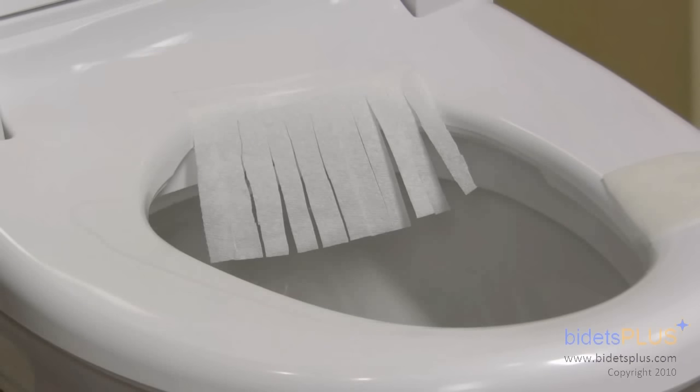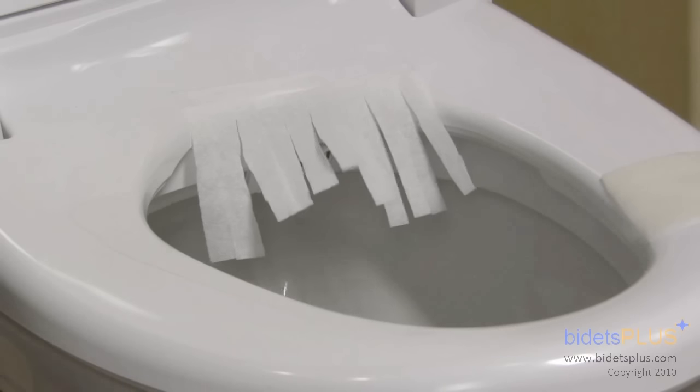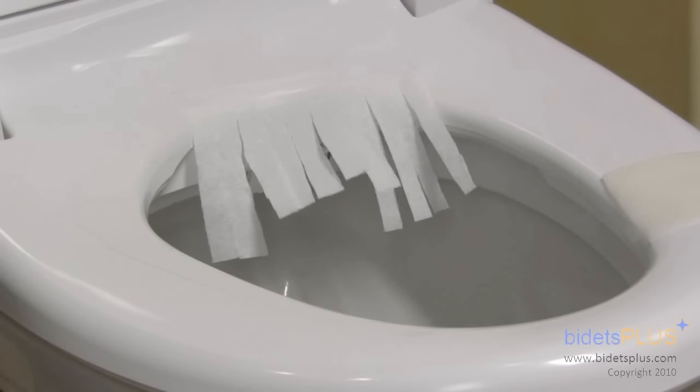One of the most popular features is the warm air dry. When done washing, press the dry button on the control panel to activate. You'll feel a stream of warm air beneath you. When dry, press the stop button or simply stand up and the air dry will automatically turn off.